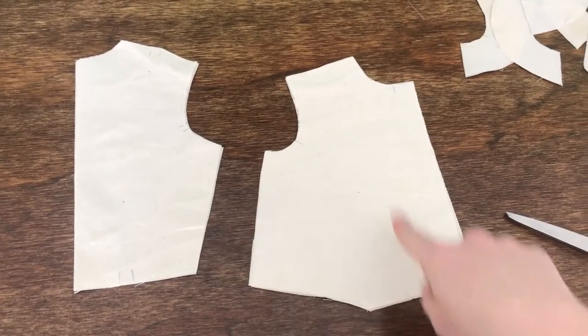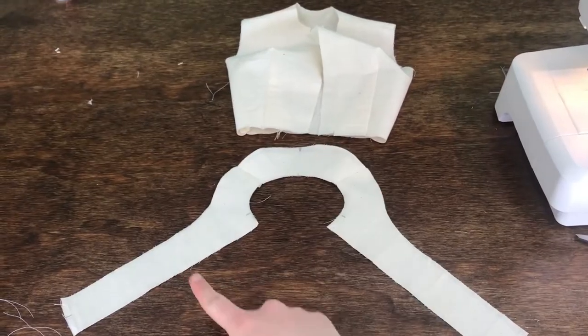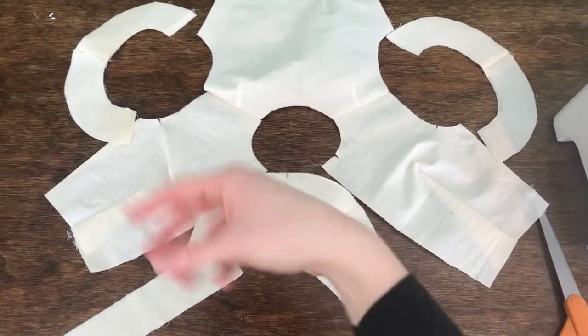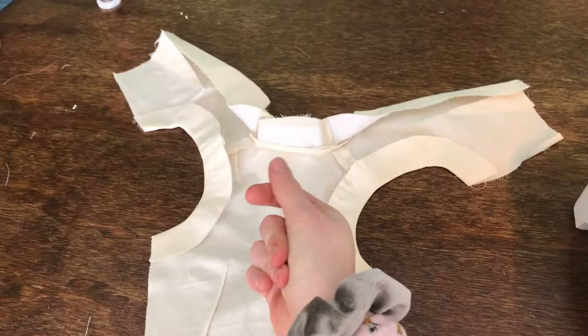Next, we're going to go ahead and make the garment body. Here's the garment body for the Mandarin. Here's the neck fusible interfacing and the armholes. Went ahead and sewed in the collar and the neck interfacing.